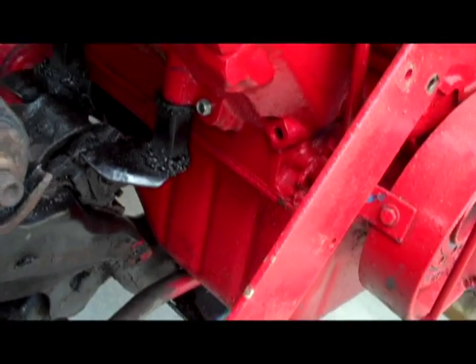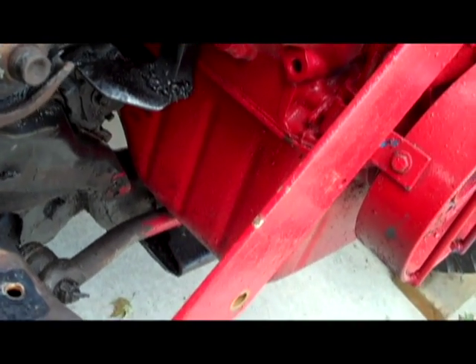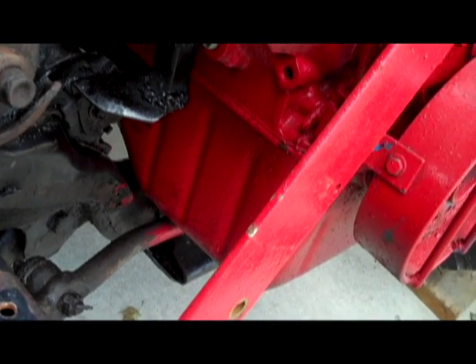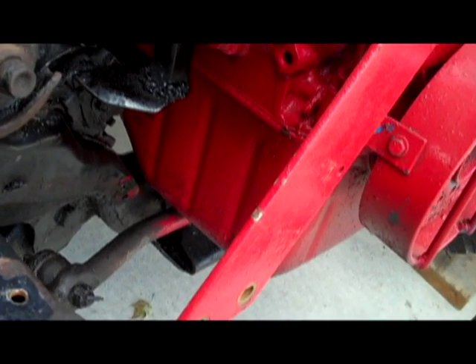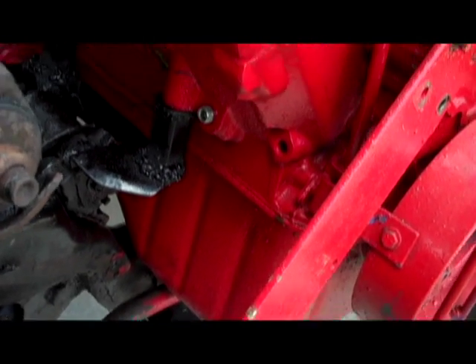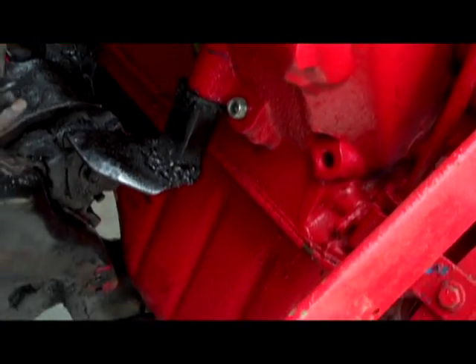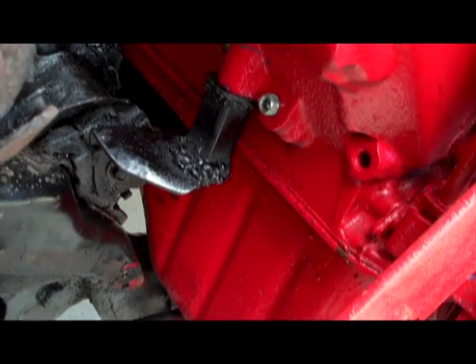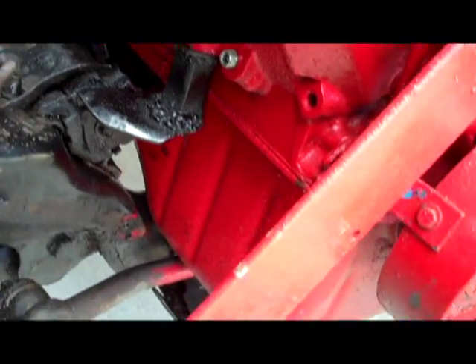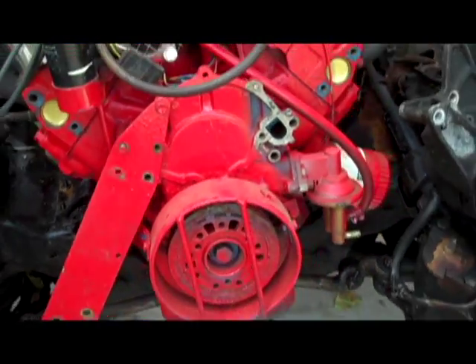Unfortunately, this oil pan hangs down about two inches farther than the one on the 5.0, so we had to lift the whole thing about two inches up using spacers. I made these spacers right here, welded it all solid, as well as put a nice heavy grade bolt through the whole thing. That got the engine sitting up good.